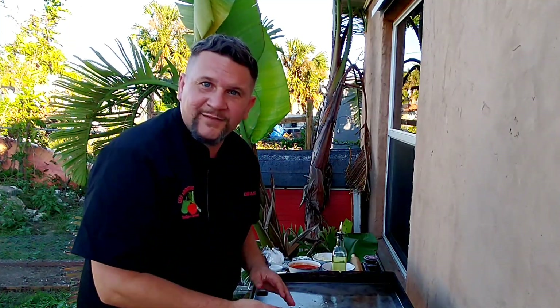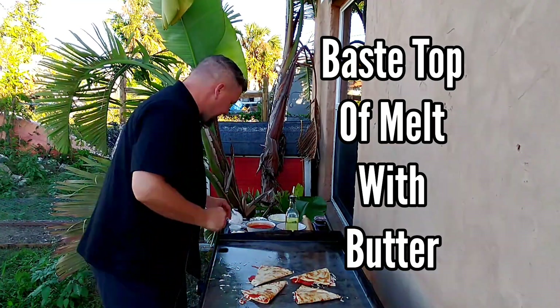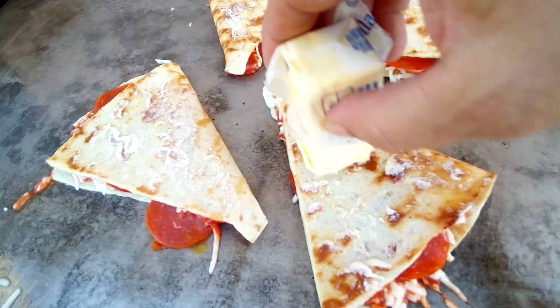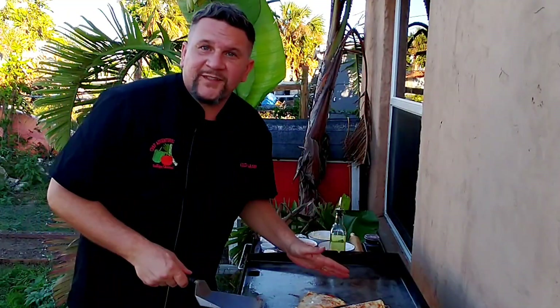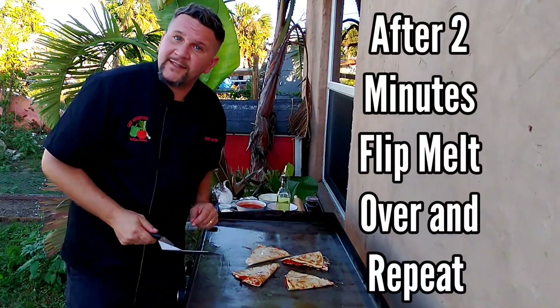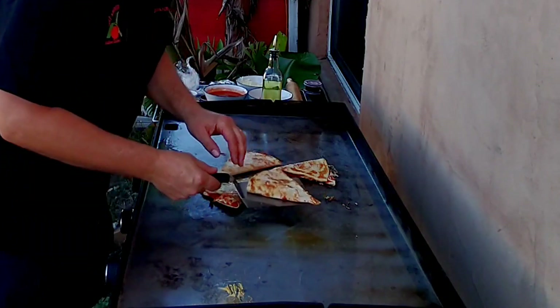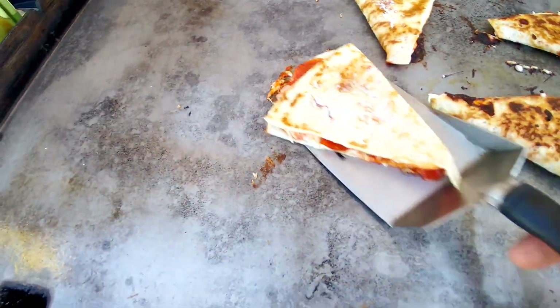At this time, while the backside of it is cooking 100%, we're going to baste the top with butter. Take your butter and simply just rub it right on the top. Our melts have been cooking now for about two minutes. We're going to flip them and baste the top again with butter and finish them off. Give them a flip — you want them crispy. These are perfect.